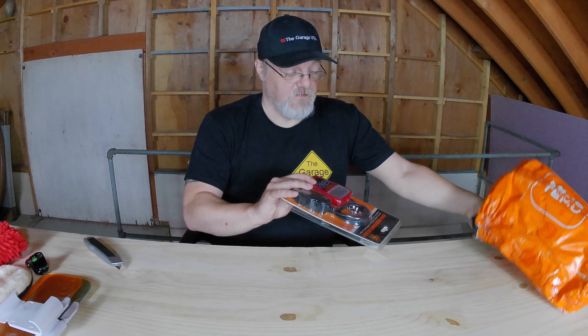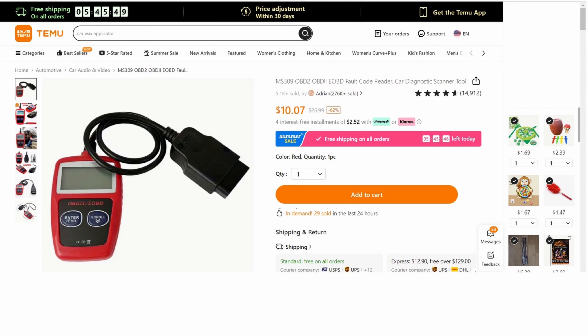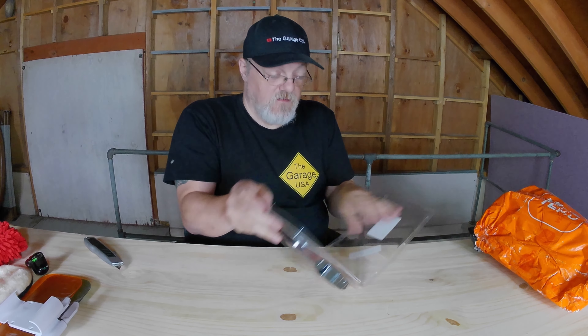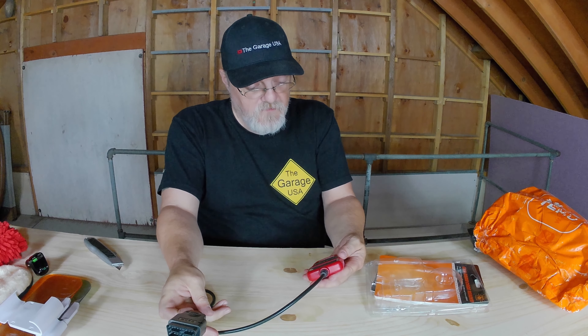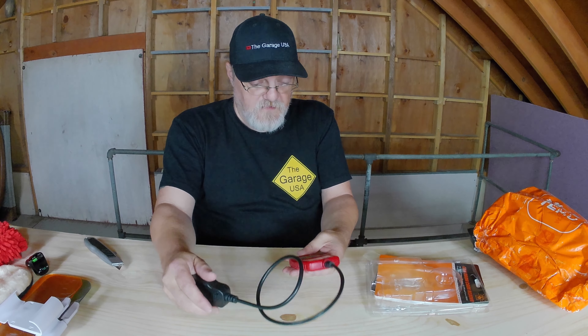And last we have this — I'm actually excited for this. It's the MS-309 OBD2 EOBD fault code reader car diagnostics scanner tool. This will just plug into the car and it's a code reader, so you'll be able to see what's going on with the car. Excited to try this out.